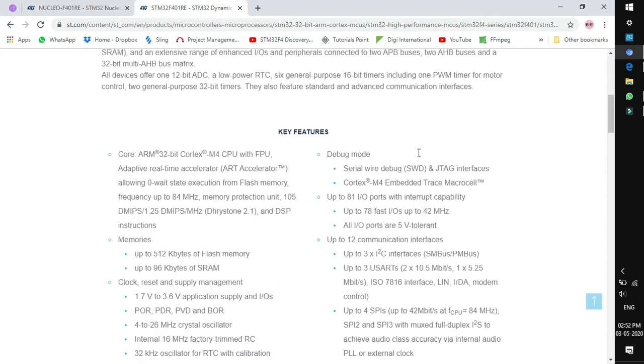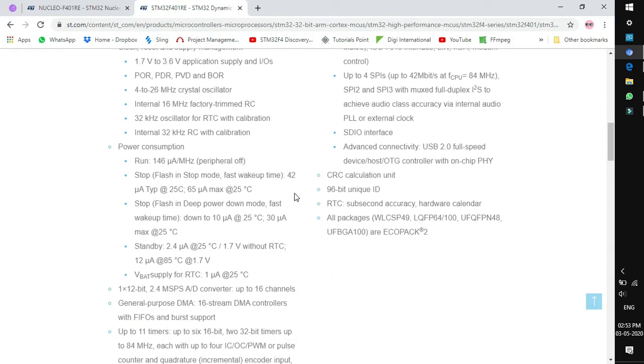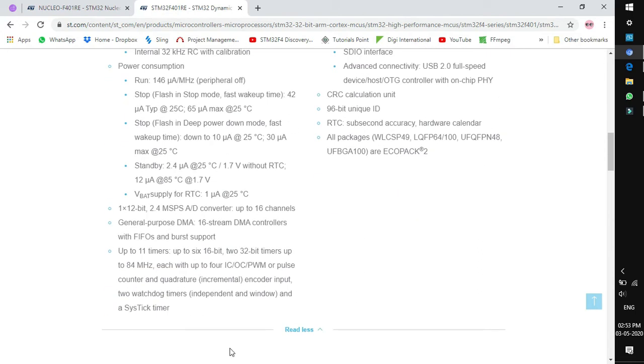In the MCU link, you will find the key features related to the MCU. The very first thing to look for is the SRAM and flash memory. The STM32 F401RE has 512 kilobytes of flash memory and 96 kilobytes of SRAM, which is enough for beginner level work.